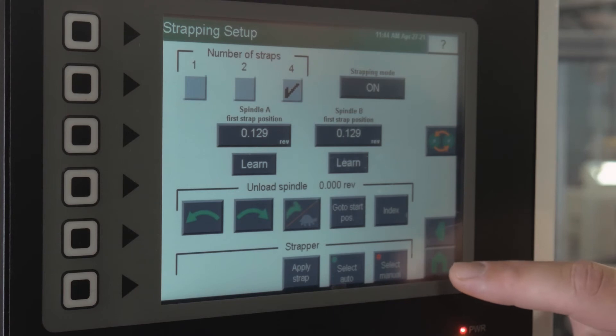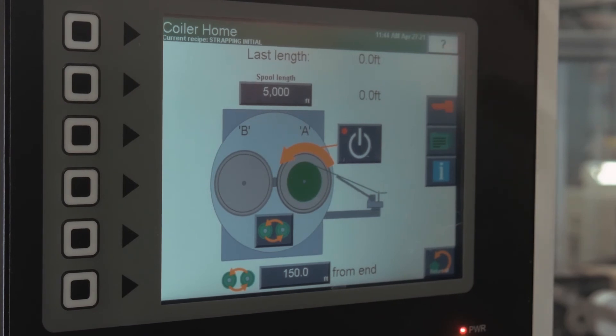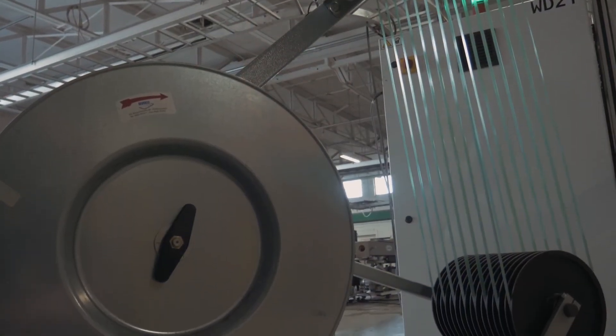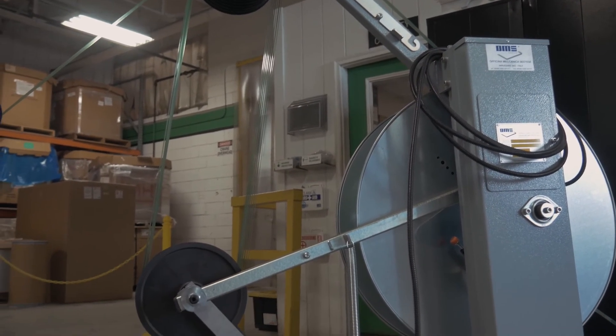Press learn and it will remember that location and populate the field. From here, once you have that set up, you'll press back to home, confirm that all your other spool information is ready, and press start. The strapping accumulator holds the straps and sits either at the end of the line or off to the side so as not to take up needed floor space.